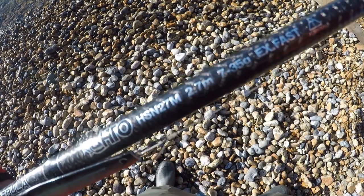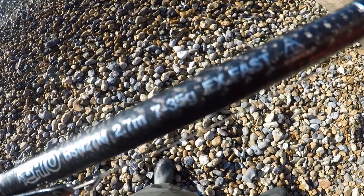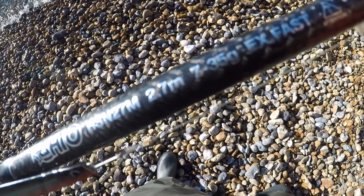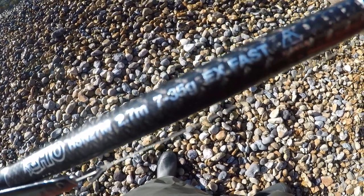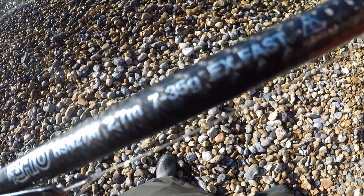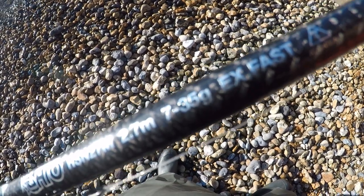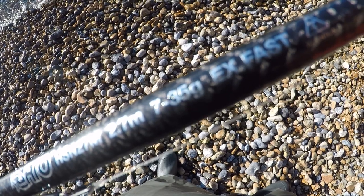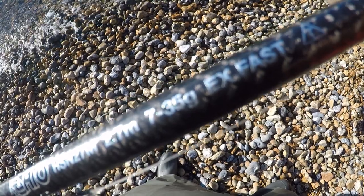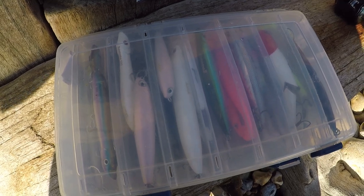Before you buy any lures, you want to check out the rating of your rod to find out how heavy a lure you can purchase that your rod will be able to handle and cast. If you look at the numbers on the rod, the one where it's got the 'g' on tells you how many grams your rod can cast. On this occasion, this rod here will cast anything between 7 grams to 35 grams as a top end. If you work between the rated grams of the rod, you cannot go wrong.